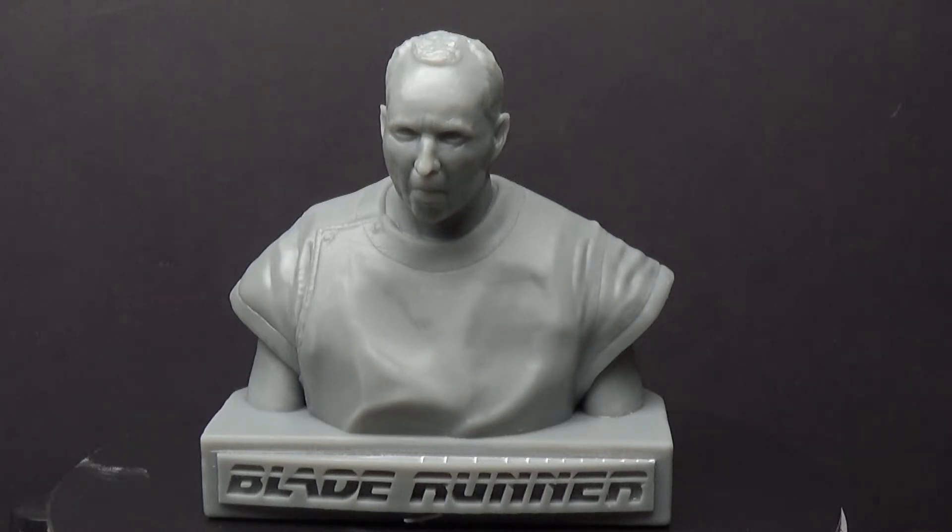Now that I've got the 3D printer, I was thinking I'd like to test out the resin printer and its capabilities of making a bust that I would like. And for those of you that saw the intro, this is Leon, I believe, from Blade Runner — one of the replicants in the original Blade Runner movie.